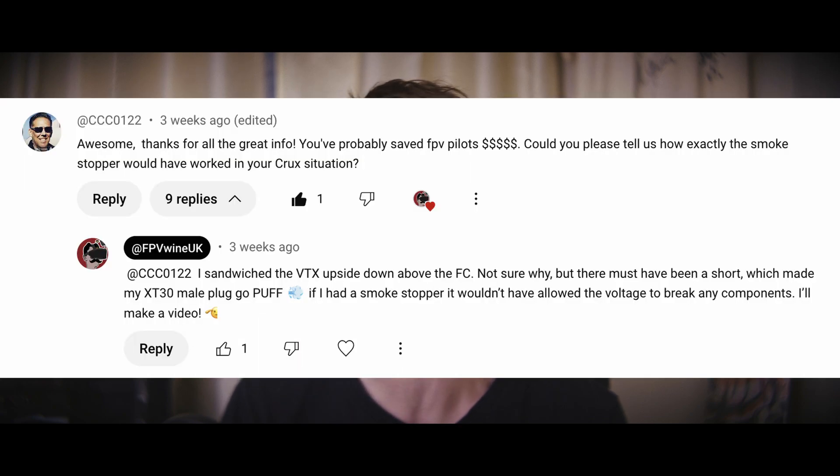On that 10 FPV tips video, I had a number of comments, and one comment in particular that I'd like to cover on today's episode is to do with a smoke stopper. I had a question from cc0122 who says: could you please tell us how exactly the smoke stopper would have worked in your Crux 35 situation?